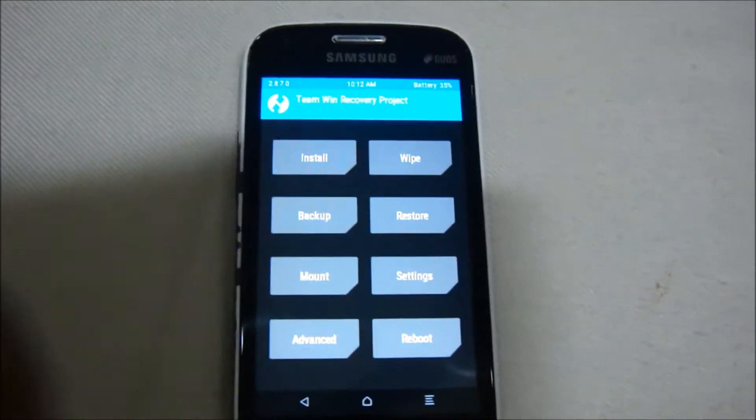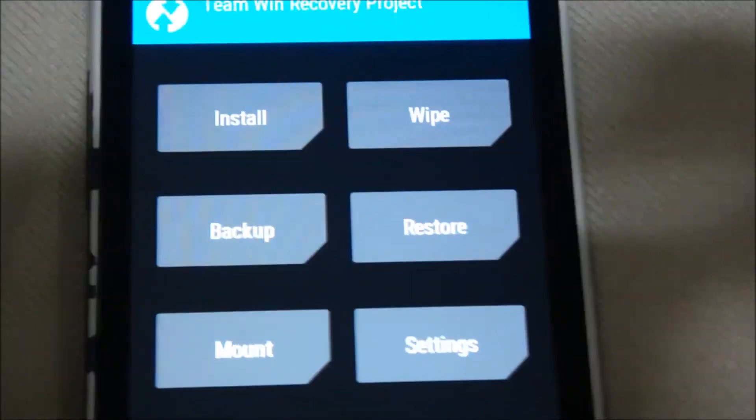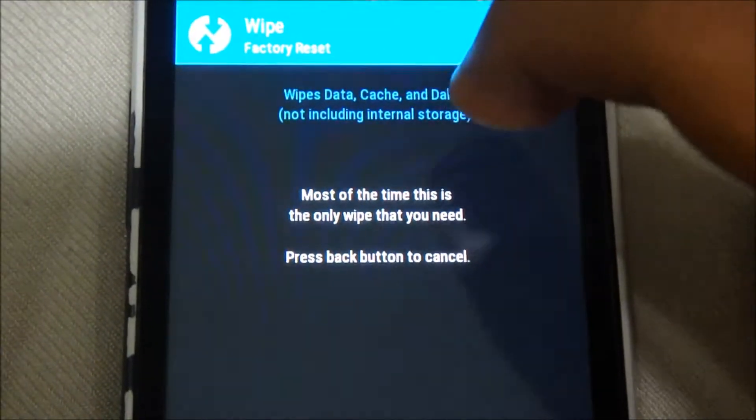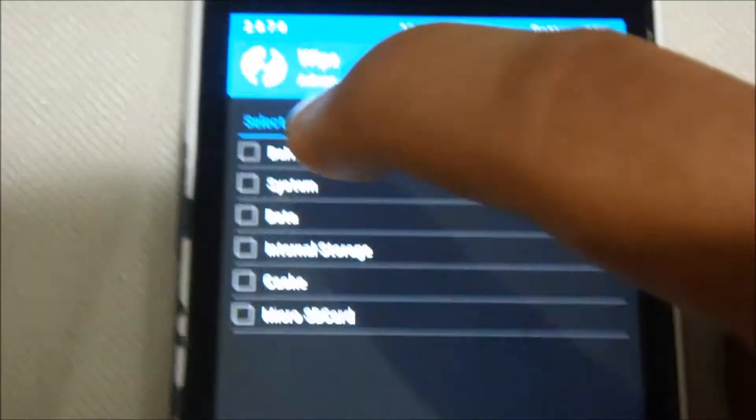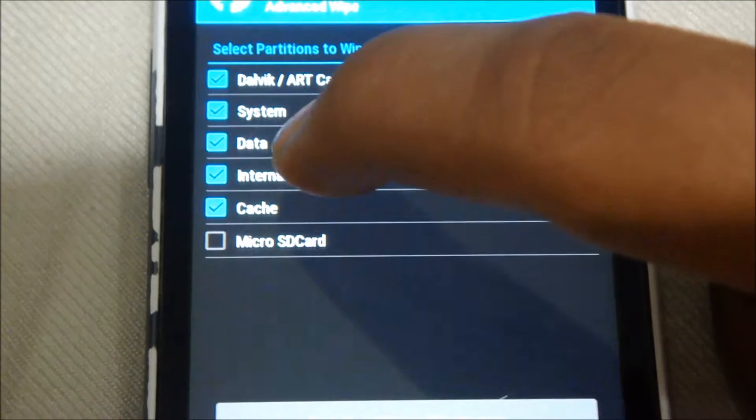We are now in TWRP recovery mode. First of all we'll need to wipe our phone, so just click on Advanced Wipe and select the first five options.